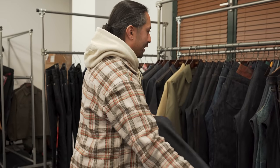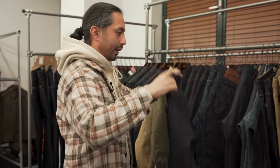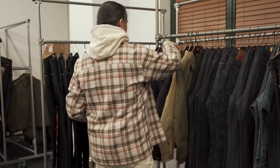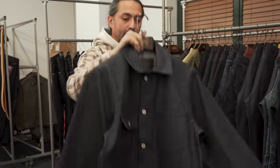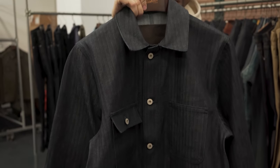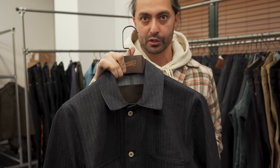One thing I forgot to mention about the herringbone twill denim was that it was also available in a chore coat. So we've got the chore coat right here. If you want to enjoy it as jeans or as a classic chore coat, you've got two options.